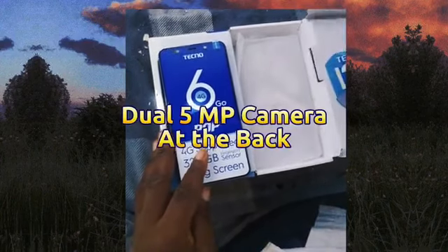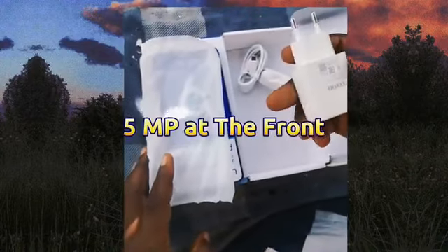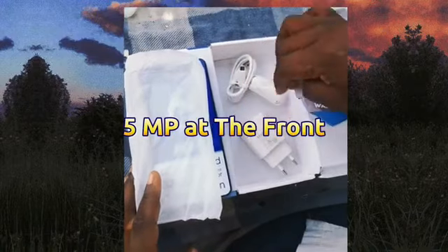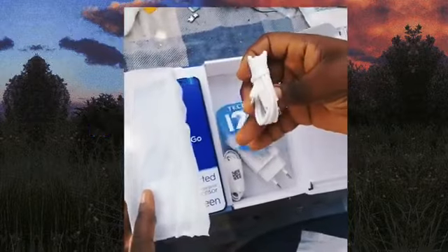It comes with a 5 megapixel AI camera at the back and also a 5 megapixel camera at the front. For the OS, it comes with a MediaTek chipset and also runs Android 11.